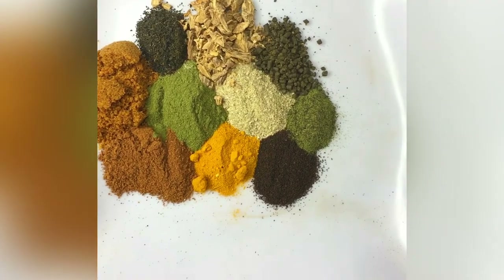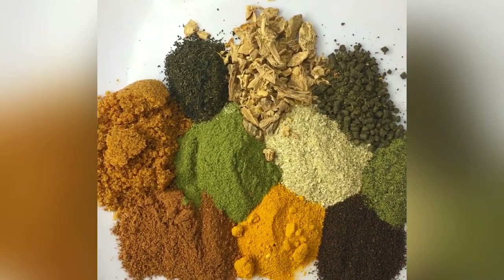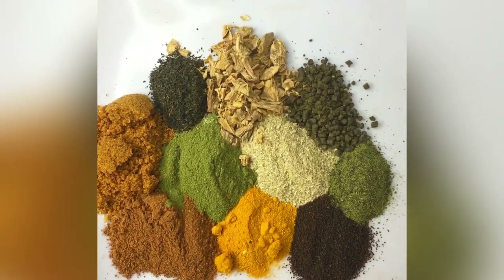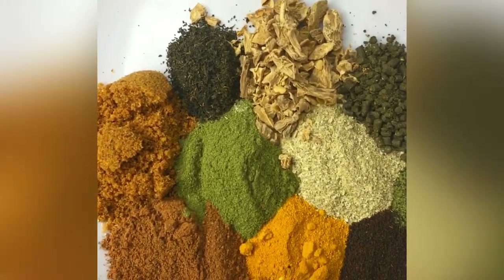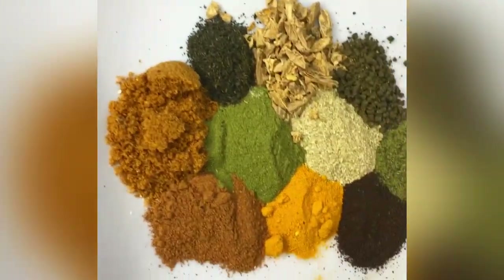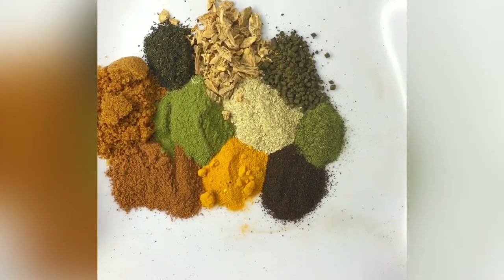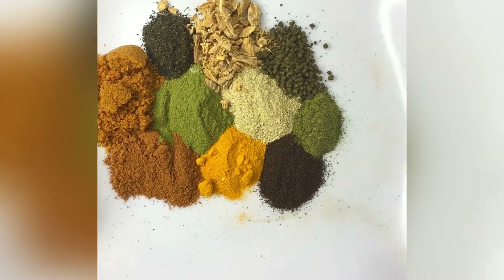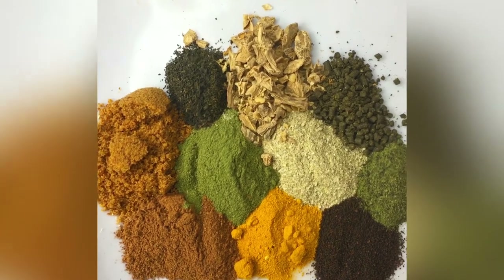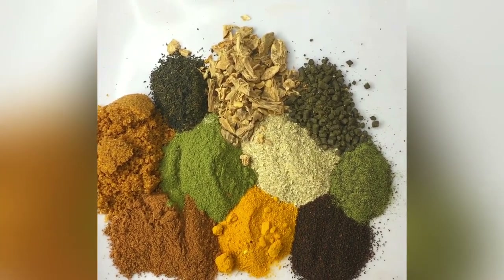As you all know, I bring you the best as an herbal queen. I'm really perfect in what I do and really perfect in choosing the best herbs to use in every kind of situation or problem. I always bring you guys the best solution.